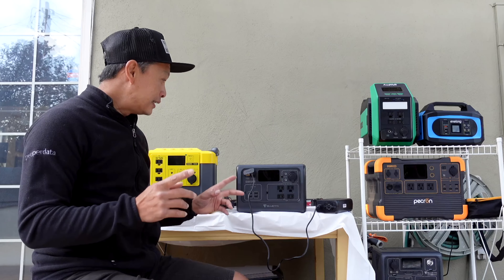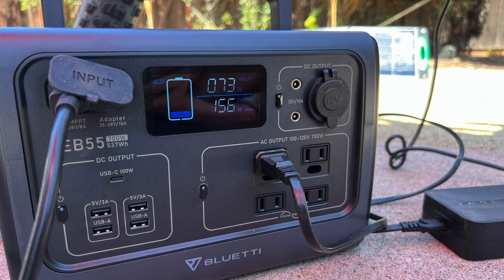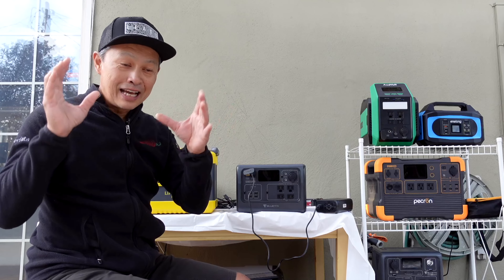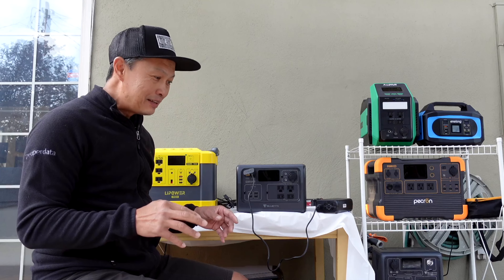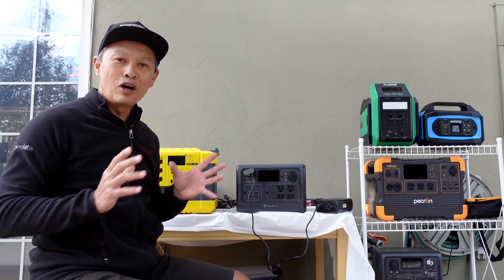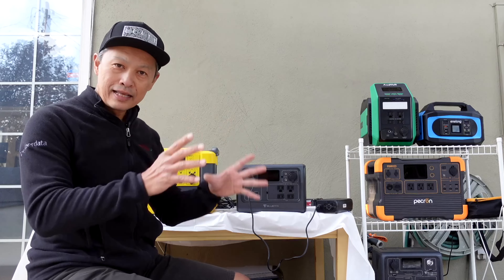What is a power station? It is, in the simplest sense, a generator replacement — a gas generator replacement — but it's so much more and so much less. A gas generator is used by campers. They convert gasoline to 110 power. They make a lot of noise. They've been used forever. These power stations are coming onto the scene slowly but surely.